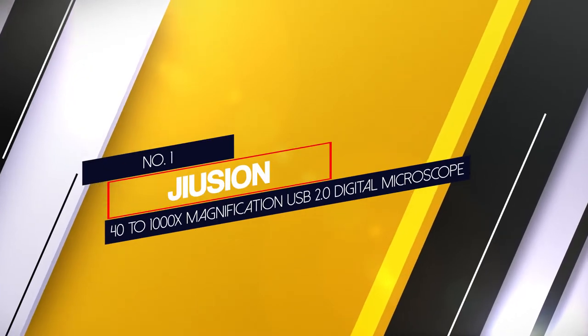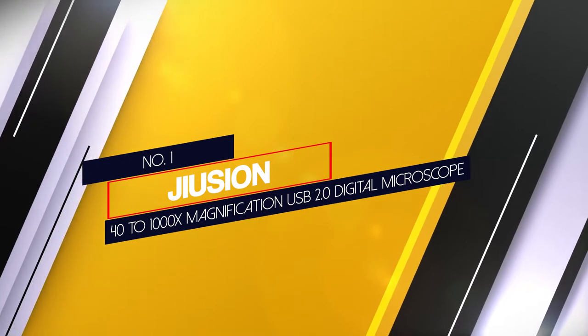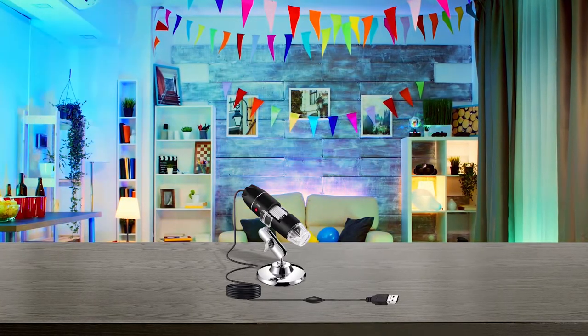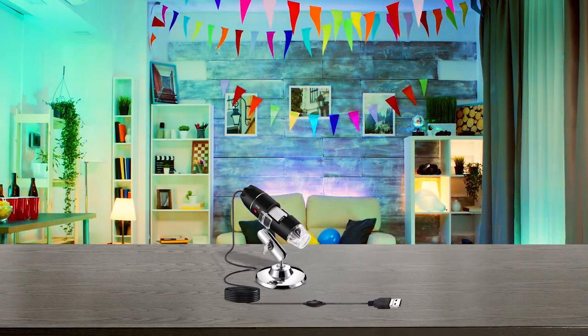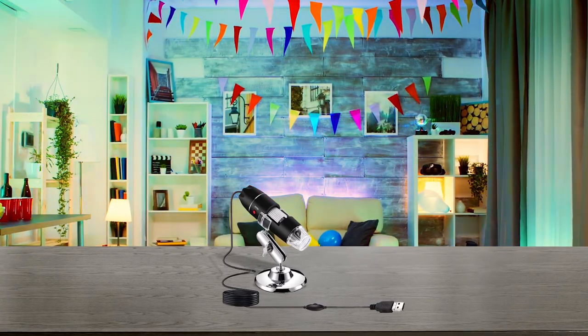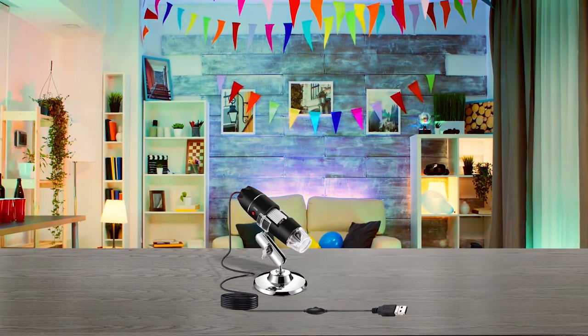Number 1 — Most popular: Jujian 40-1000X Magnification USB 2.0 Digital Microscope. The Jujian USB 2.0 Digital Microscope is specially designed for coin lovers, students, jewelers, and engineers to see tiny details. It has two adjustable knobs to magnify the object.